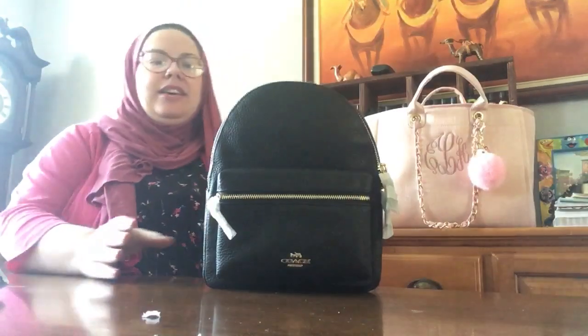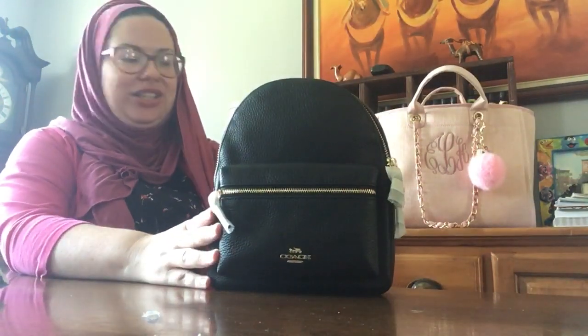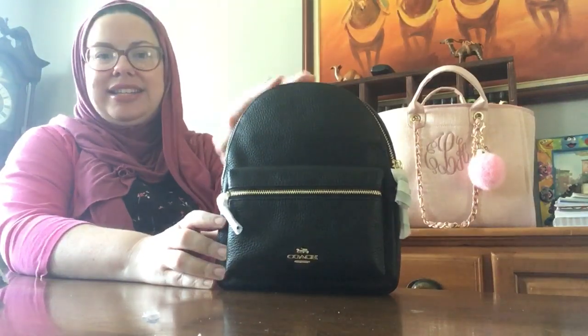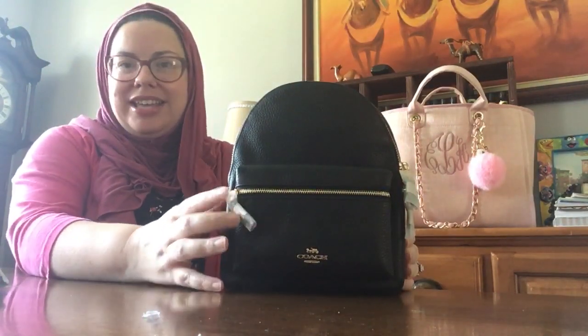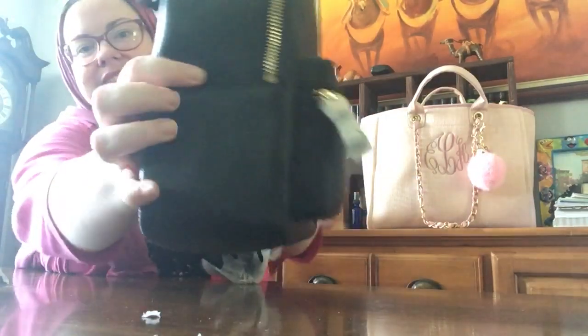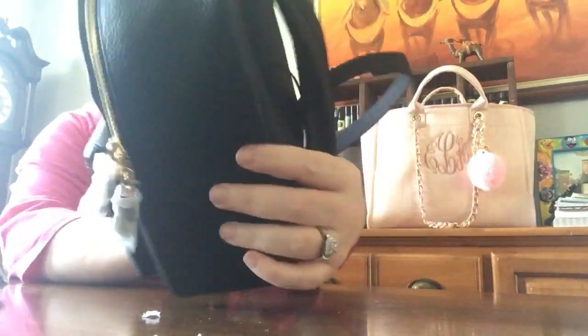What do you guys think? I know some of you ladies love black bags because black is classic, so I wanted to bring this to you guys as soon as I got it. My SA called me and said she just got one in and there was a black — do you want it? I said please hold it for me. And it does have a side pocket — actually no, it does not have a side pocket, sorry. That's a seam. I thought that looked like a side pocket.